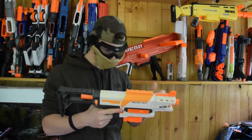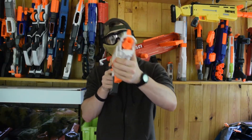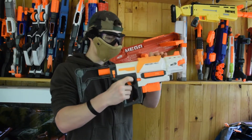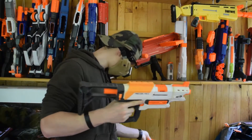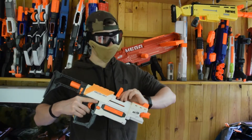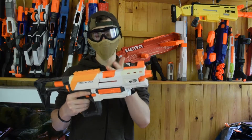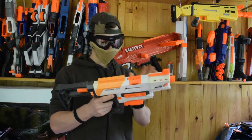Ça a quand même relativement une bonne patate. Oh ça a une bonne patate ! Déjà plus de fléchette. Un petit problème de fléchette, elle a pas l'air d'être sensationnelle celle-là. Voilà, donc maintenant on a vu à quoi servait la trappe de désenrayement. Et la dernière fléchette.